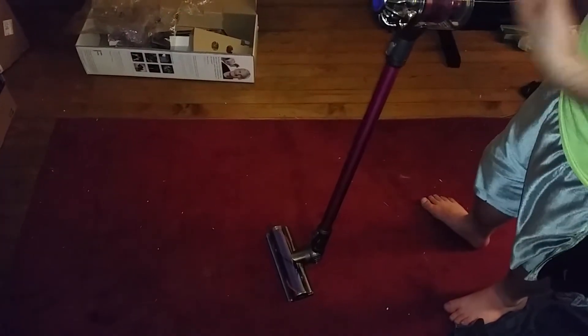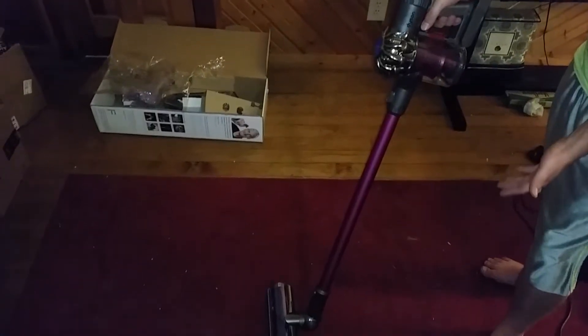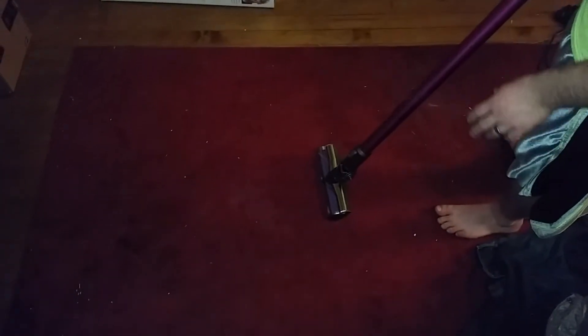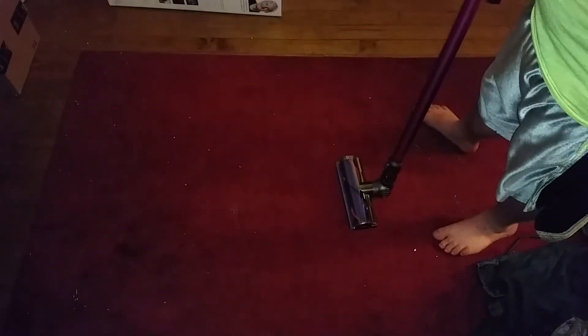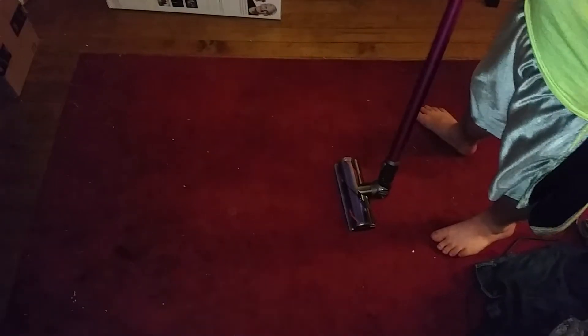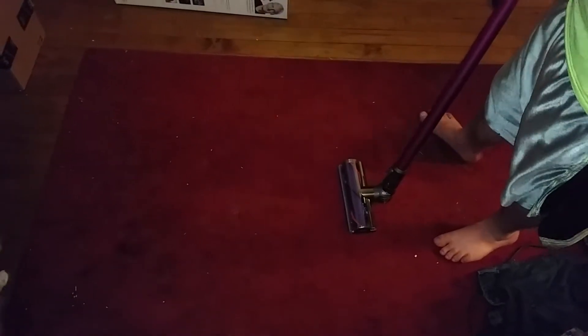Hey guys, I'm back with the Dyson DC-59 Motorhead. It hasn't been turned on yet — it has a clean bin. We're going to see how well this performs on this pretty dirty carpet. I have like two chinchillas and five rats, and the cats run through it — I just have a lot of animals, so there's a lot of mess.